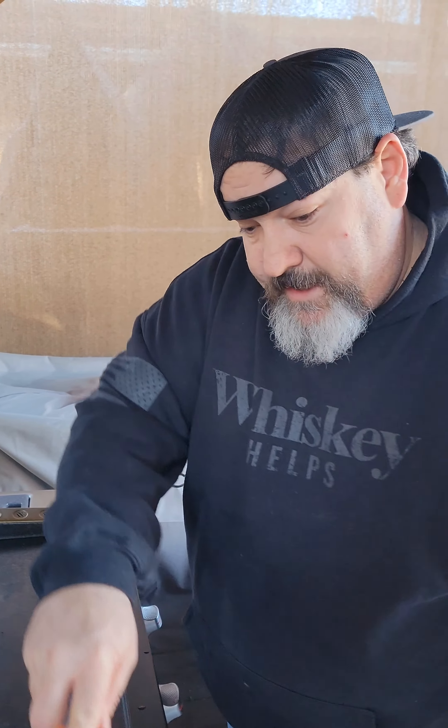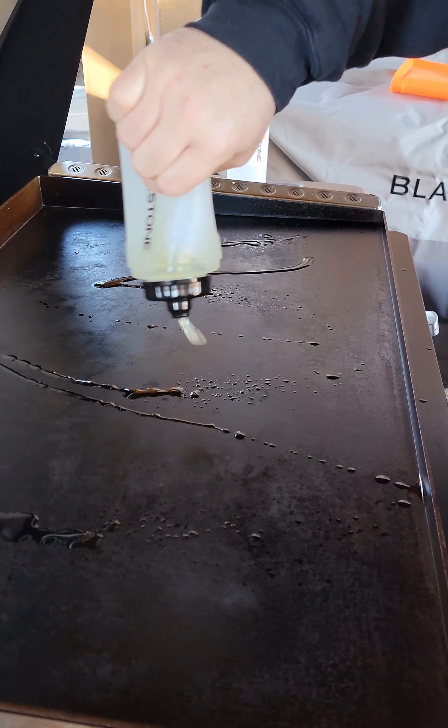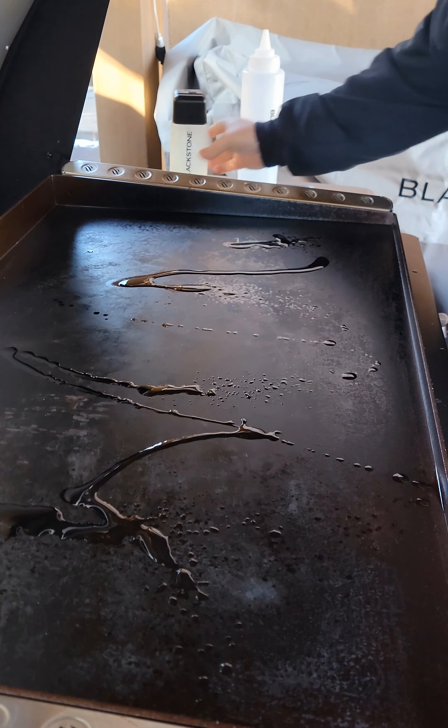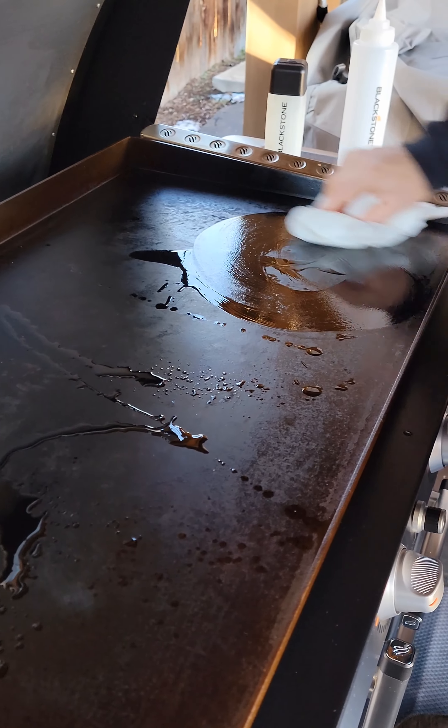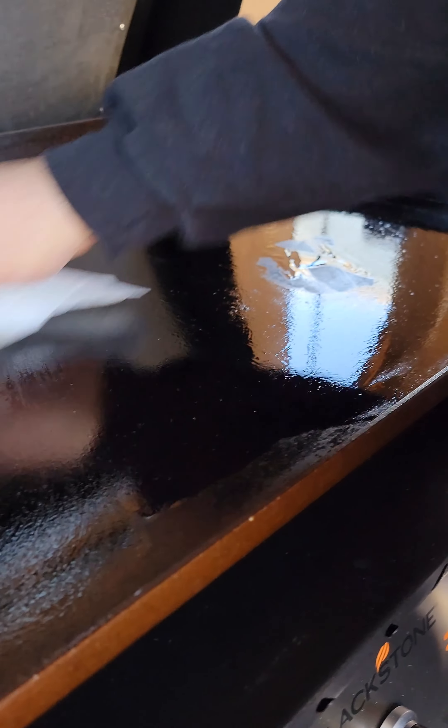It's drying as we speak. We're gonna come in with a light coat of oil — it doesn't take much. Whatever oil you're using, just wipe that in a thin coat, just like if you were seasoning your griddle. A nice thin coat on here — get up the sides, on the back, in the corners.